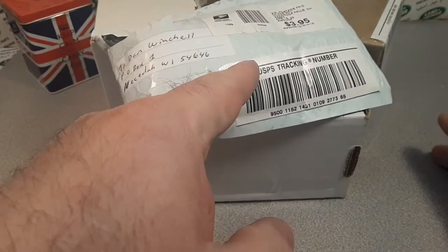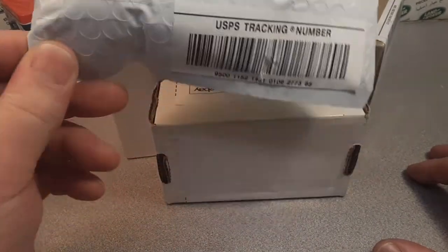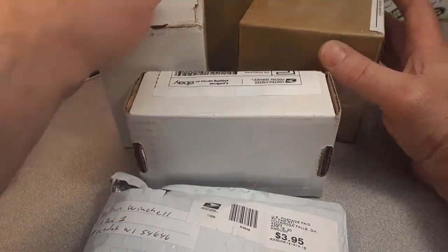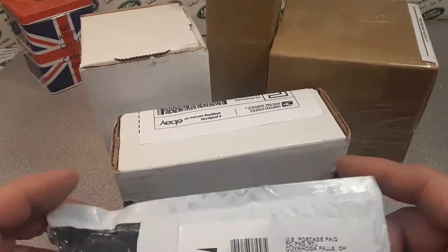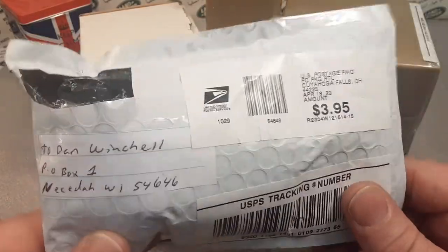Welcome to Roverland! This is Unboxing Saturday. We've got a couple of boxes — Unboxing Saturday with some boxes. Things have been kind of crazy and I've been getting quite a bit of stuff.